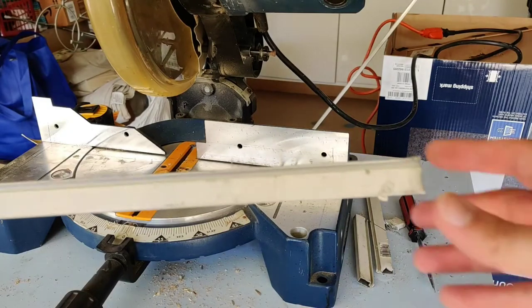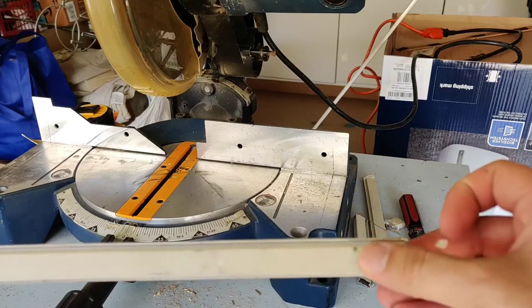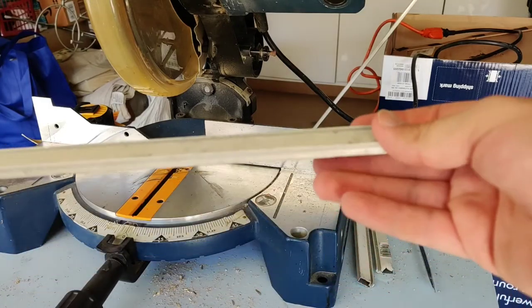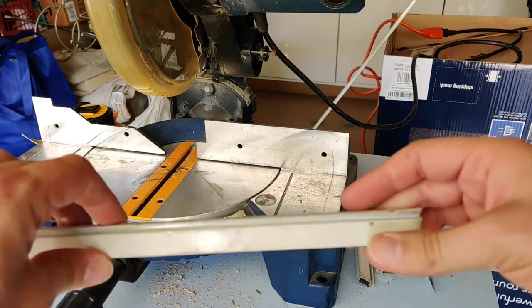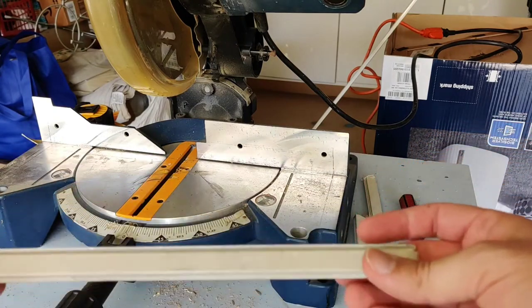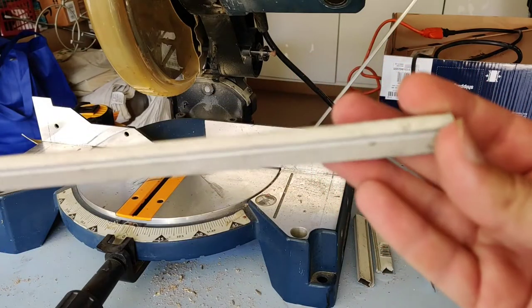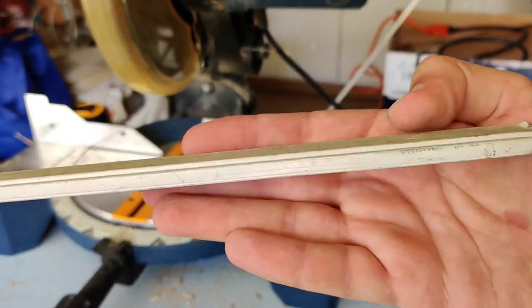Today I'm going to create a window screen for one of our windows which has a torn screen. Along the way I'll show you all the parts you're gonna need. First of all you're gonna need the edging of the window screen — this is what the material's made out of. You can buy this from your home improvement store nearby.